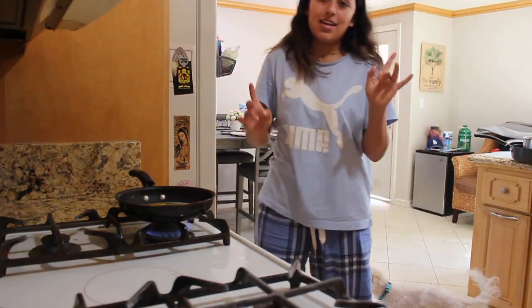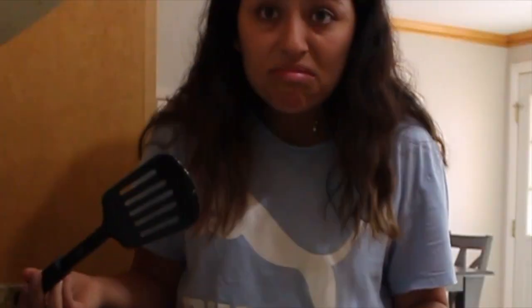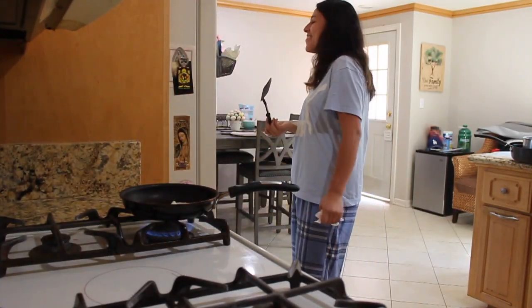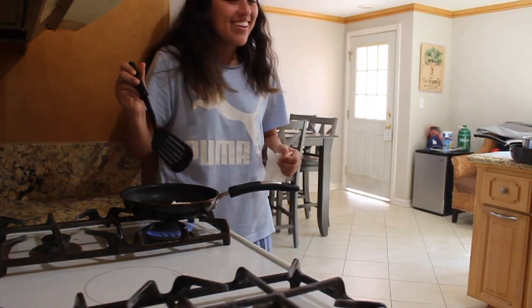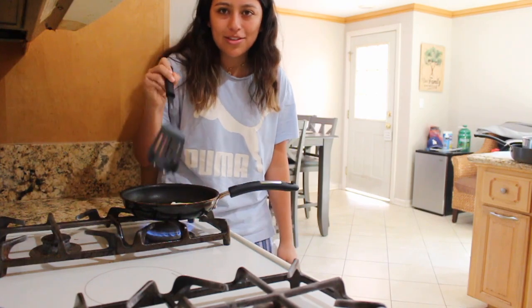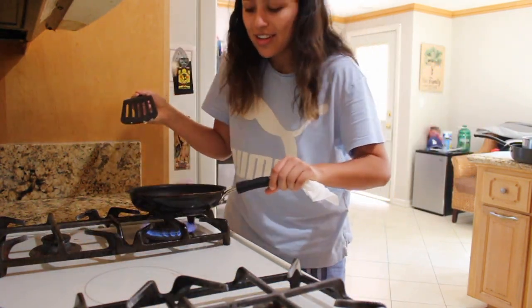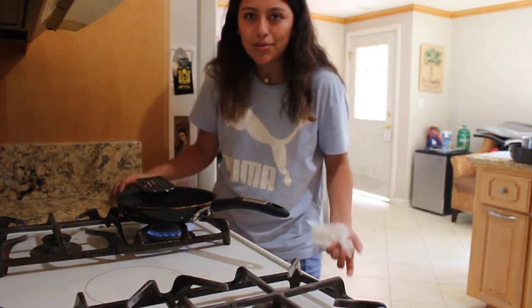That, ladies and gentlemen, is why I don't cook. I'm failing. Oh wait — I got all excited because I thought that was the package, but it played me. All right, I'm gonna show you guys the end result. I already messed up — this is what it looks like; you can see the yolk broke, but I'll show you the end result because I don't want to bore you guys.